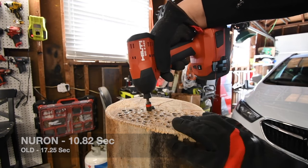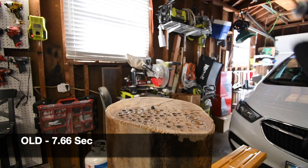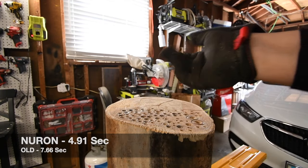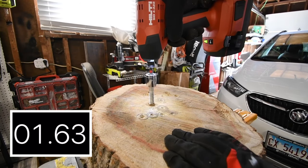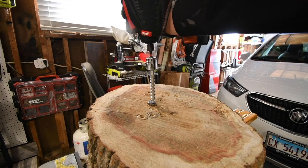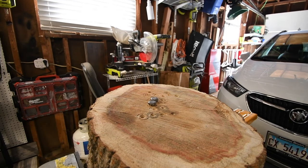Let's take the older one up. All right, so let's switch out logs and increase the difficulty. We're going to do a 4-inch, 6-inch, and 8-inch lag — let's do the older version first. That is time — making sure I go in straight. That's time. Yep, that is time. All right, let's take out the older version.